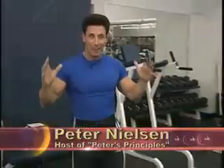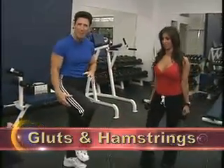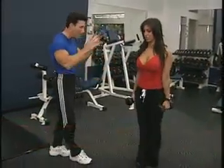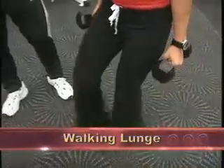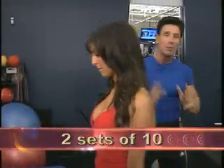Good morning, I hope everyone's having a great Sunday. The exercise tip of the day is dealing with the glutes and hamstrings, and I have Amanda doing one of the best exercises on the planet — a walking lunge. Your knees never go past your toes, shoulders back, chest out, two sets of ten.